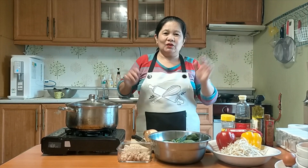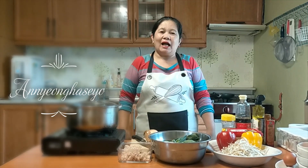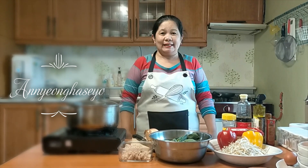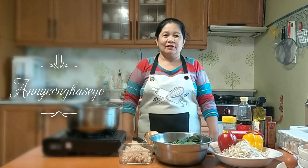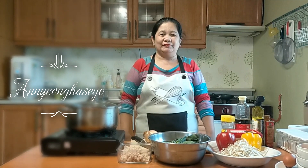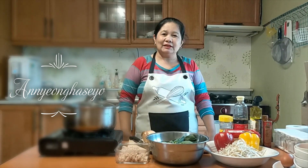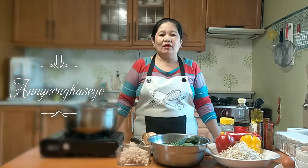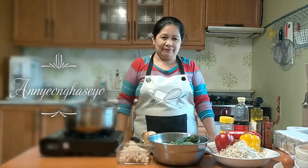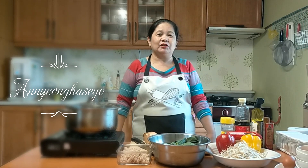Hello, welcome back! How was our last video? Have you seen our spicy squid? Have you tried it at home? I hope so. Today we're going to make a famous bibimbap — it's a rice meal in Korea.